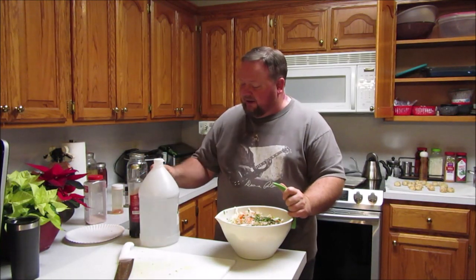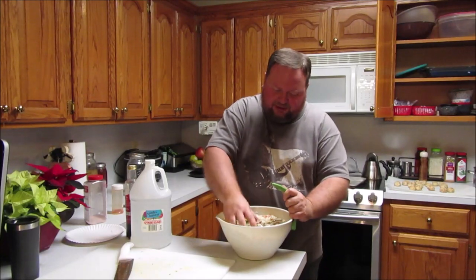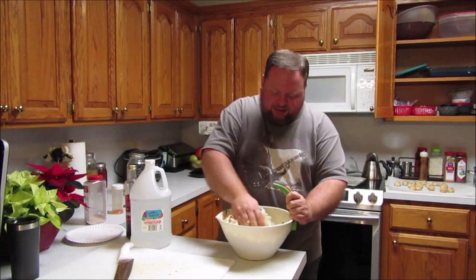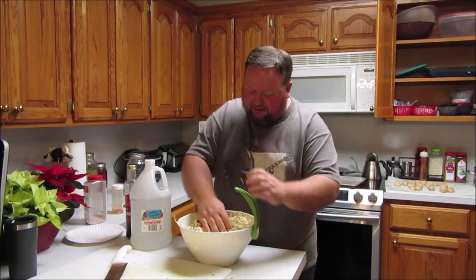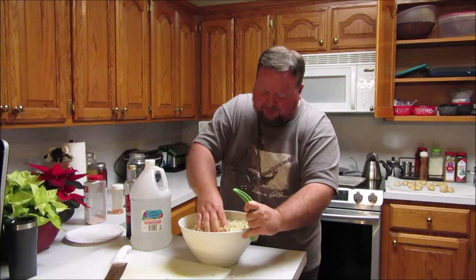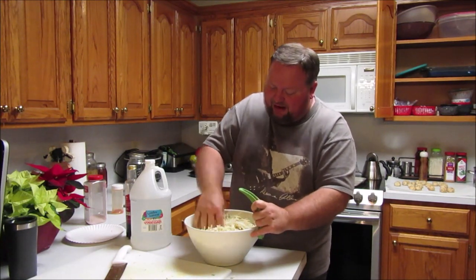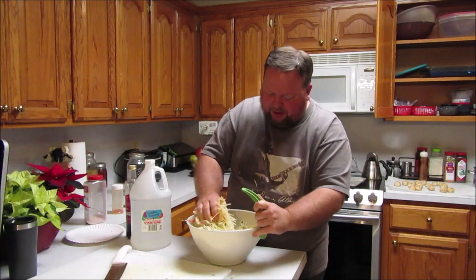Now that I've got salt, oregano, and cayenne in there, I'm going to hold off on the vinegar for just a moment. I've got regular white vinegar and some date vinegar — we'll talk about that a little bit later. Right now I just want to stir this around and get everything thoroughly combined. You want all the cabbage covered with seasoning and the salt equally distributed throughout. My bowl is just barely big enough for the amount I've got.